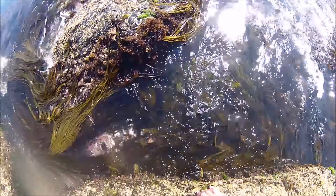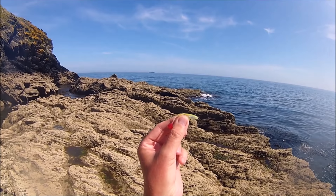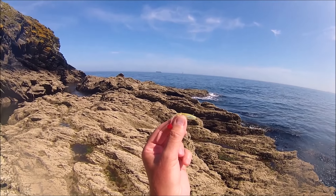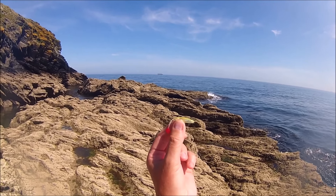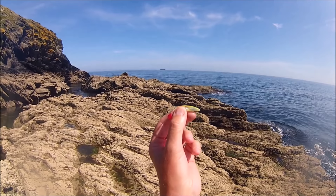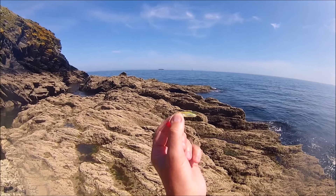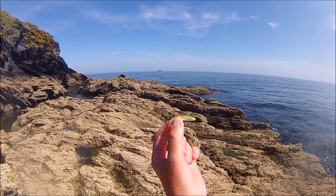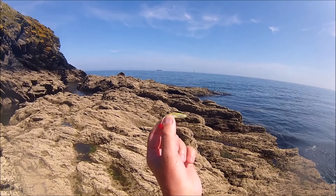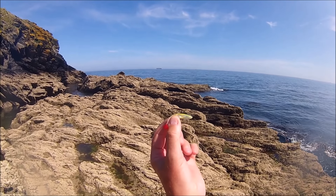That decent sized wrasse completely engulfed this tiny little two and a half inch redgill dumpy, but I'm really pleased I crushed the barb down. Because the wrasse completely engulfed it, once I got hold of the lure it came out very, very easily. Definitely a good idea if you've got absolutely no intention of keeping the fish — crushing the barbs down. I'm not saying I do it on all my lures, but crushing the barbs down makes it much, much easier to get the fish back.